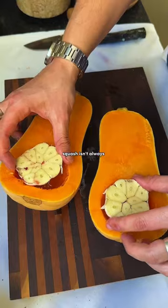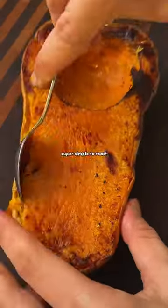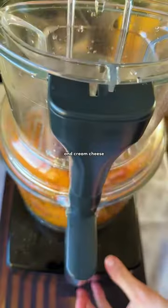Now I know squash isn't always the easiest vegetable to cook with, but it's actually super simple to roast. Once softened, blend with roasted garlic, caramelized onions, nutritional yeast, and cream cheese.